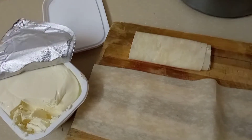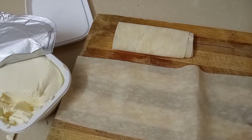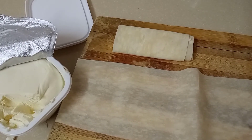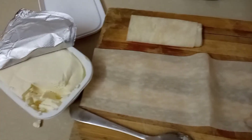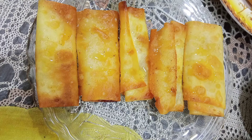I also made cream cheese rolls and added honey, like we eat in Saudi Arabia. I made this recipe from Aliza Vlogs.